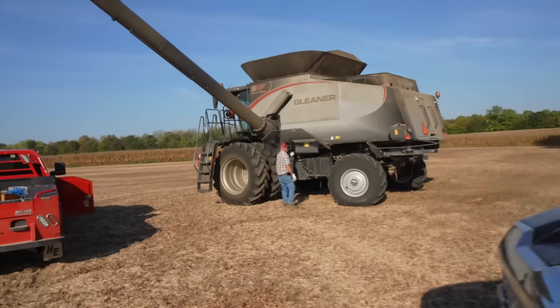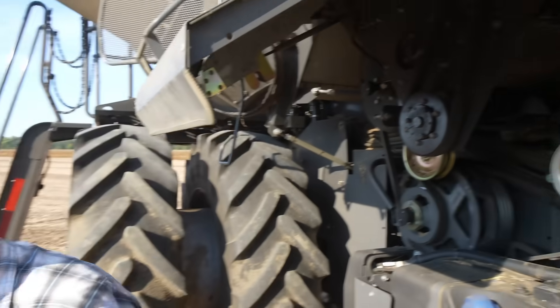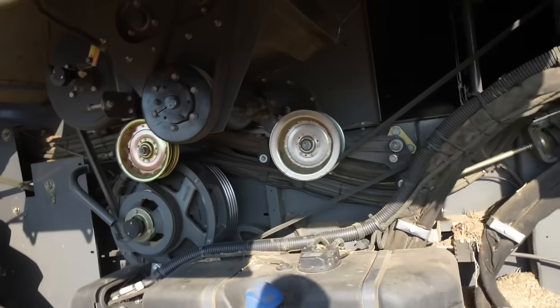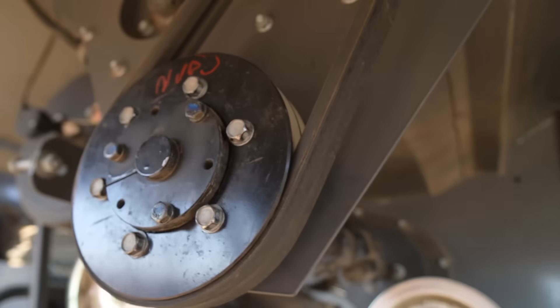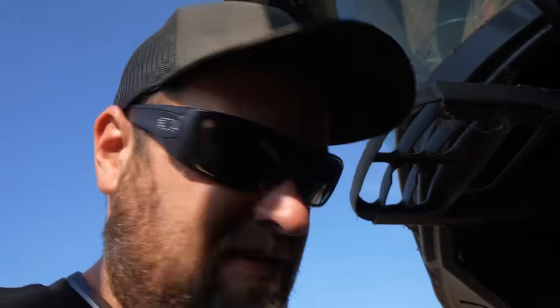That soil testing is not a sponsor thing — that is a hundred percent reverse sponsorship and we're paying for it. So we changed plans and we're running corn again, which means we've got to switch the combine back over. This pulley controls the speed of the chopper — you have to change it when going from corn to beans. You also move the chopper knives, adjust a couple things in the feeder house, and switch rotor gears. With two people you can do it in about five minutes.